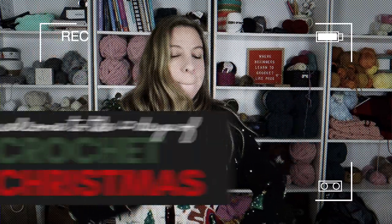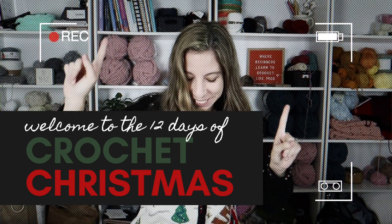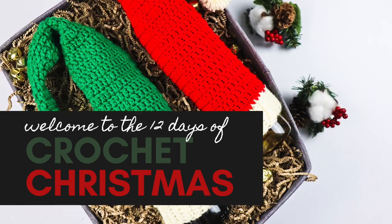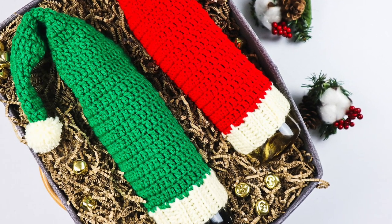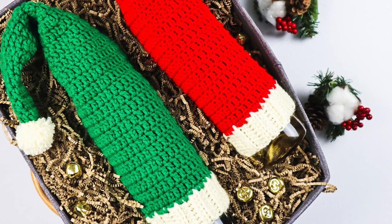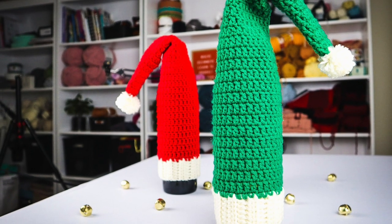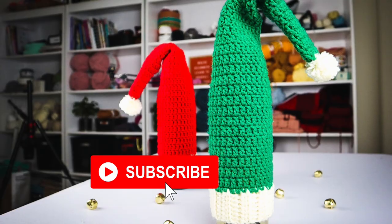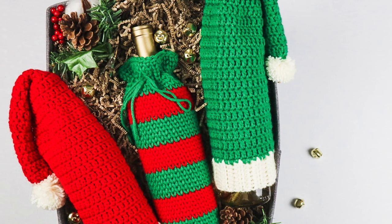Hey guys, and welcome back to the 12 Days of Crochet Christmas! Over the next few weeks, I'm going to be sharing quick beginner-friendly patterns that are perfect for gifting or decorating your house during the holidays. Today we're going to learn how to crochet this Santa hat wine topper. If you're excited about the 12 Days of Crochet Christmas, be sure to subscribe to my channel and turn on those notifications so you don't miss a single pattern.